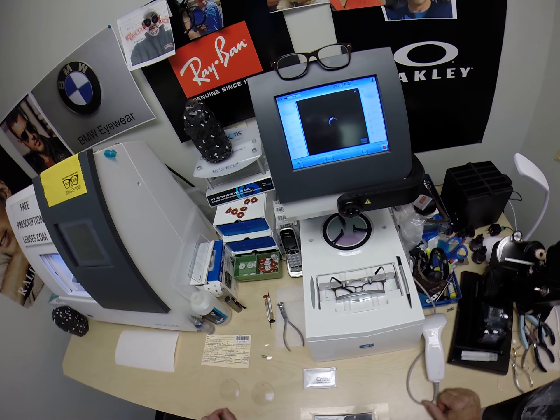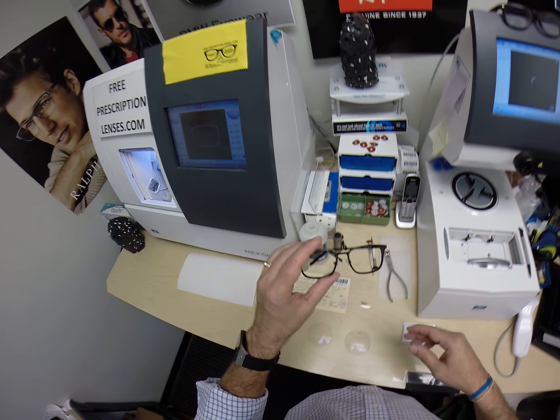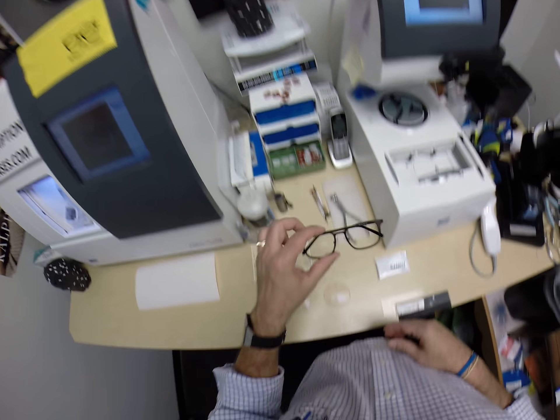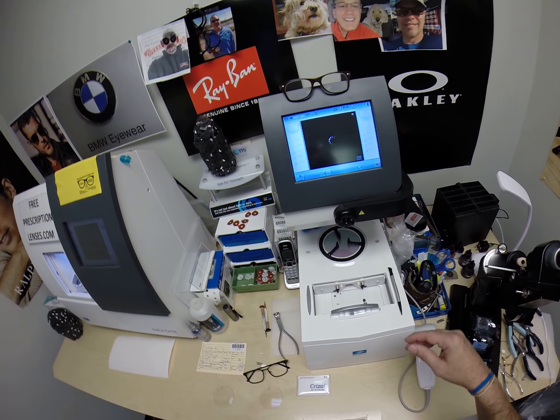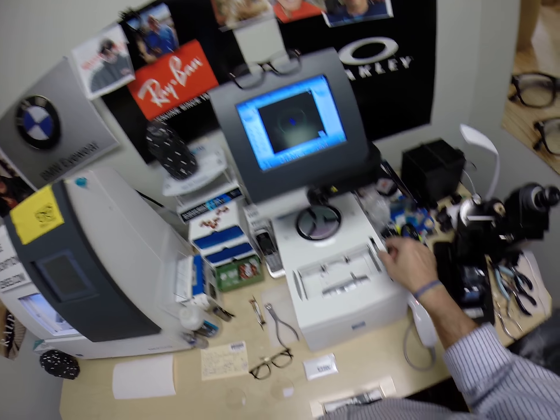Anyone out there want some American made frames assembled in Nashville, Tennessee? More than great music comes out of Nashville — now they're making some frames. But if you wanted these just for fashion, I could do that too. I get a lot of requests for glasses like that.